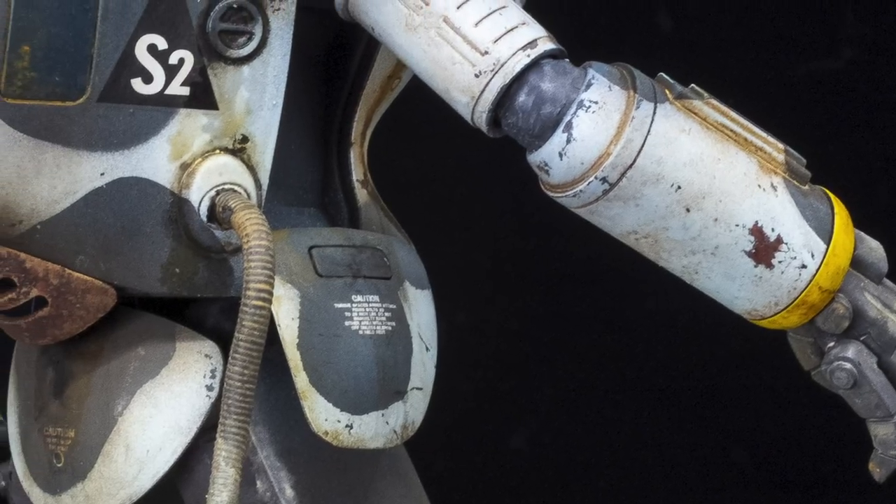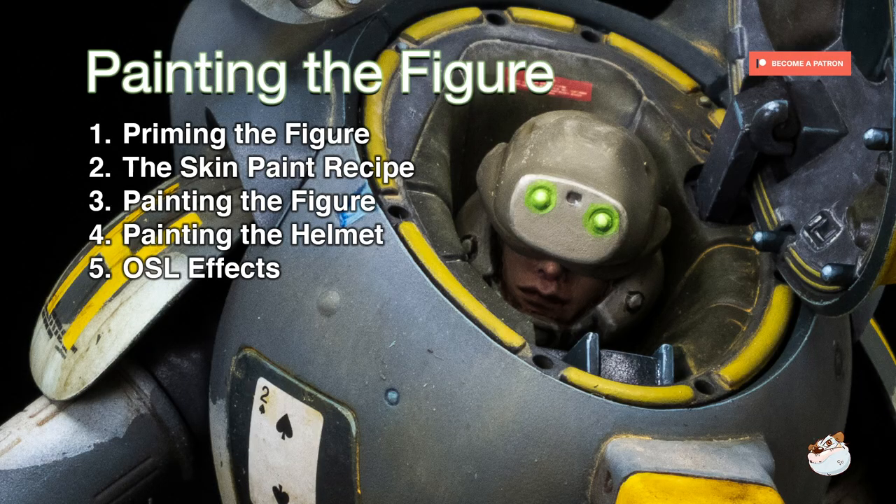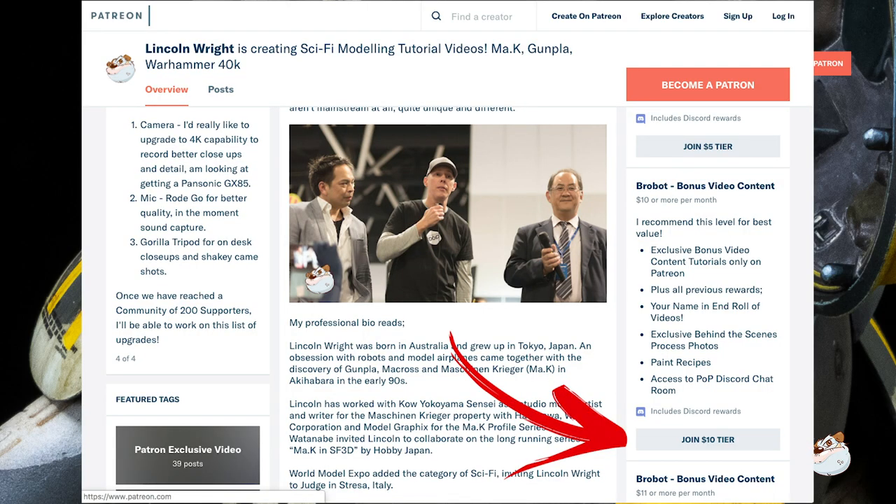Hey, thanks for watching with me. Please consider subscribing, and if you enjoyed this, good news — there's a bunch more. The full tutorial is actually 40 minutes long and covers priming the figure, the skin paint recipe, painting the face, and painting the helmet, and is available to my Robot level and better supporters on Patreon.